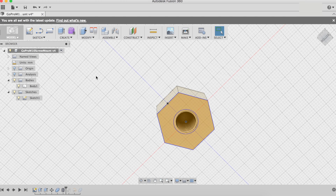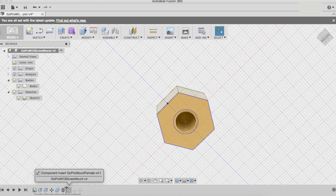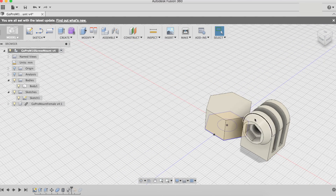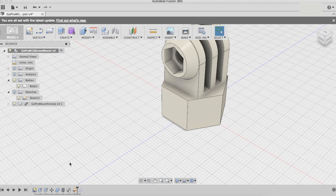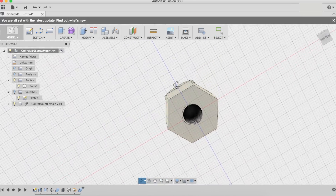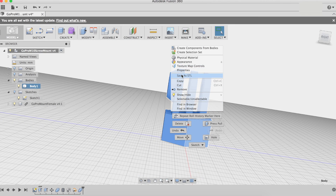Then I added the threading. You go to the thread tool, select the surface, select the type of threading you want, and make sure you click 'Modeled' so you actually see the threading — otherwise you get a weird image. From here I imported the GoPro mount attachment, placed it in the desired position, and merged everything into one body.